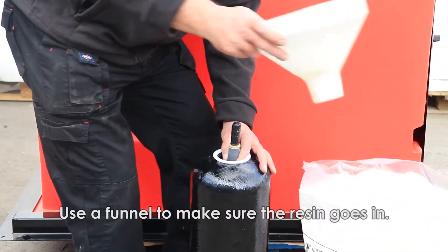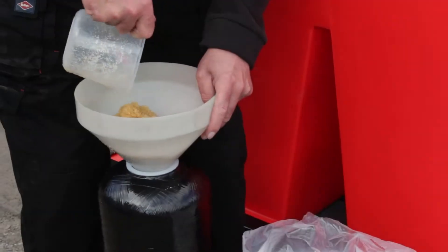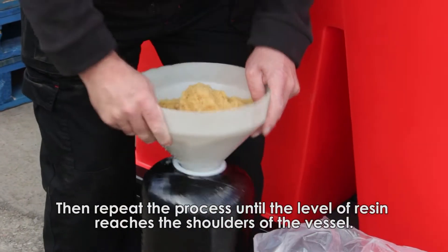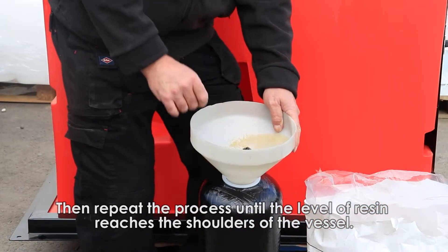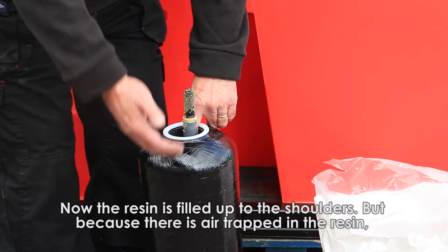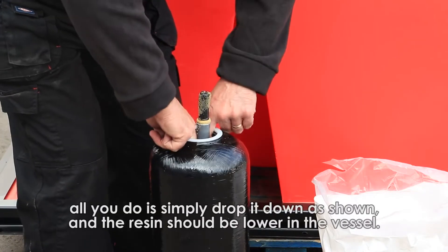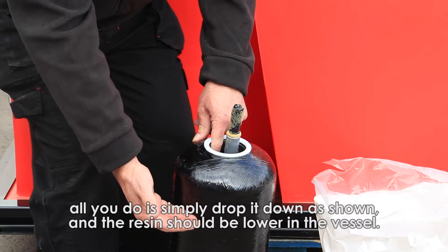We've got an old catering funnel that we use just to make sure the resin goes in. And then it's just a tedious step of putting resin in the top here and letting it go down. You see the resin disappears in there. You need to repeat that process until the resin is up to this level. I've now filled the resin up to the shoulders here. Now because there's air trapped within that resin, all you do is simply drop it down like that. You won't be able to see, but that's actually gone down to about that level now.